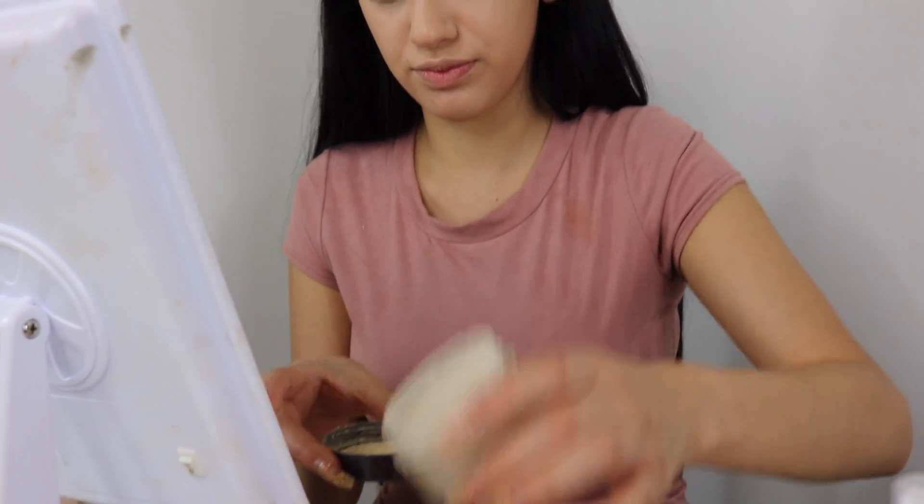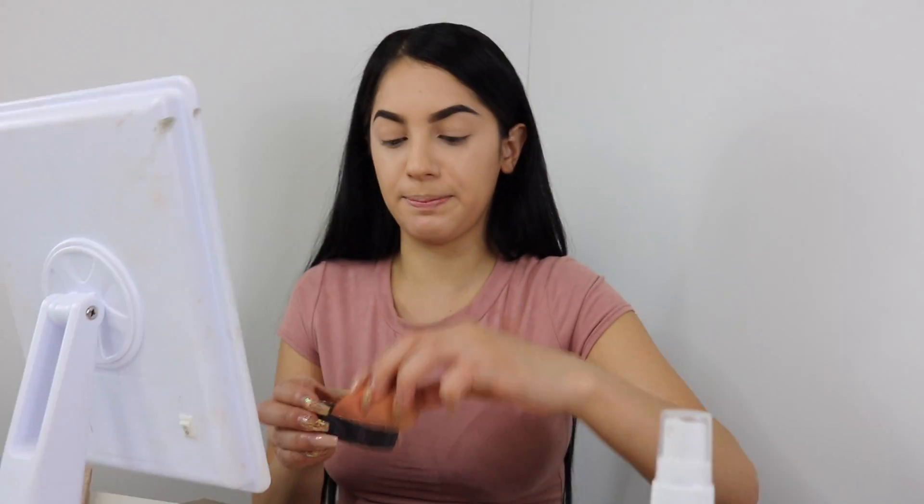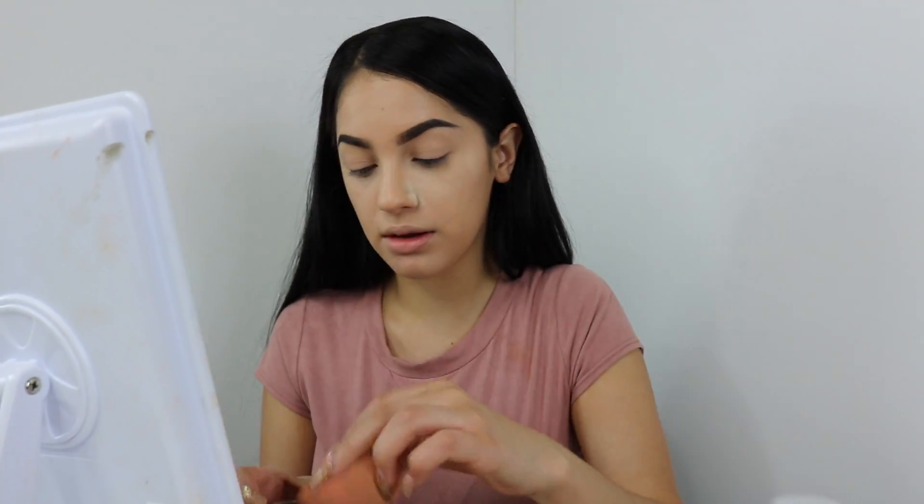Once we're all done putting on our foundation and our concealer, we're gonna go in and take the Laura Mercier transition powder. I'm not gonna use cream contour today just because it's so hot outside and I don't want my face feeling so heavy, so we're gonna skip that part and just use a powder contour.